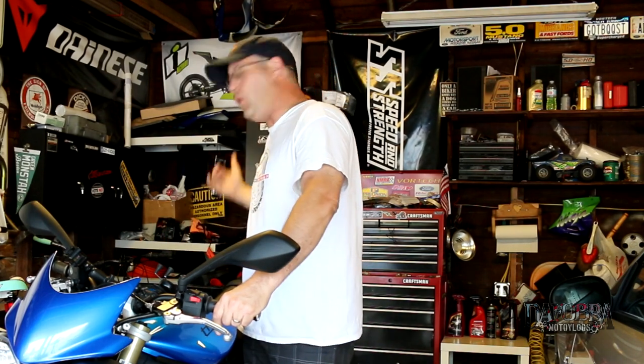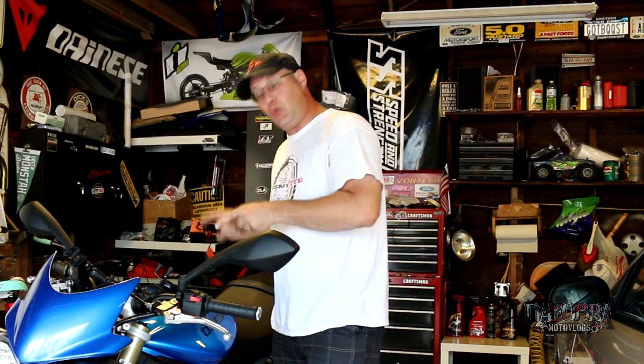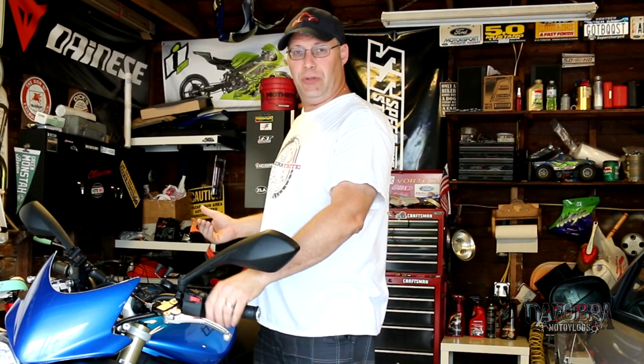My luggage of choice has always been a tail bag over everything else. It's just easier, holds more things, and doesn't really intrude on the riding experience. Now up until now I have been using a Cortex Super 2.0 tail bag with great results on my CBR600RR. However when I moved to this bike, a 2013 Triumph Street Triple, I didn't exactly love the mounting system that I was using, so I looked for an alternative.